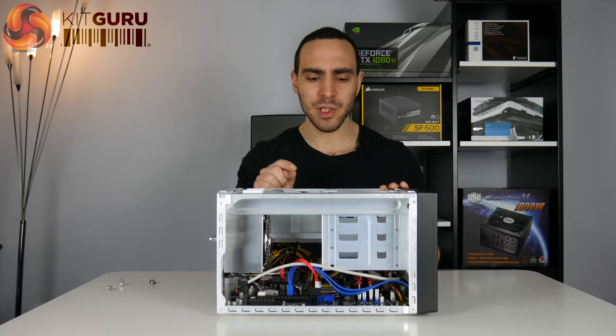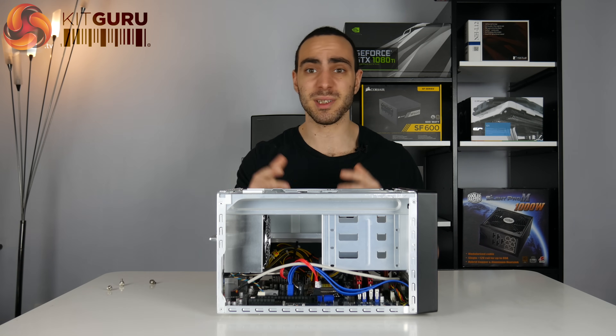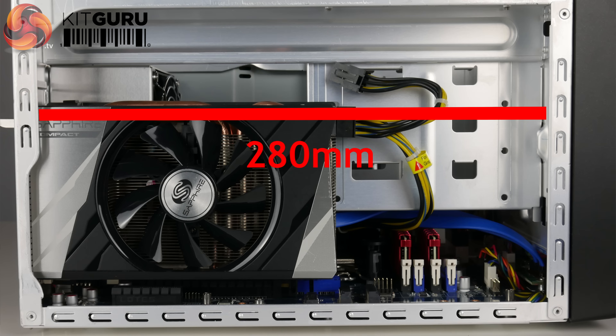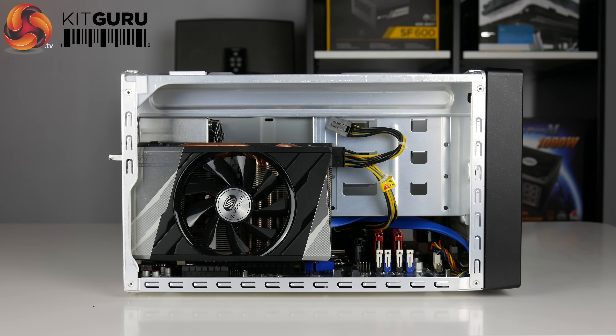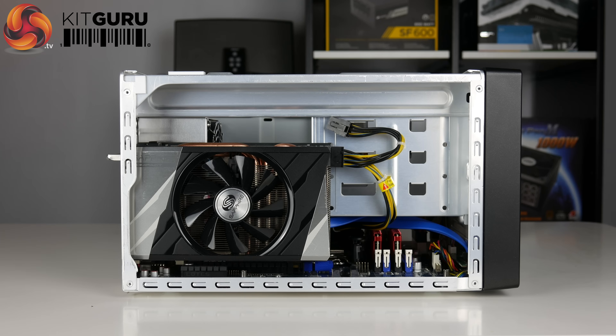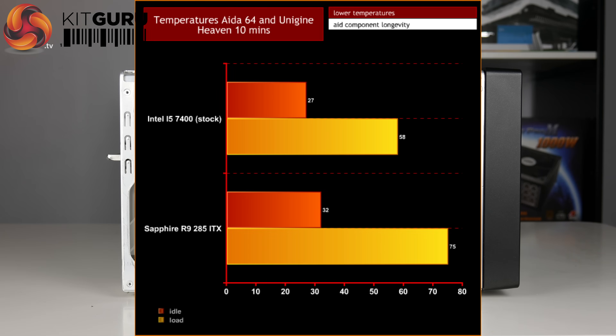I mounted a GPU in here to test out the total capability of the case, and seeing as the PSU is up to the task I stuck an R9 285 in, which fit perfectly. There's a lot of length left, so you can fit a long graphics card in here as long as you don't go over the power draw. For temperature testing I used a combination of AIDA64 and Unigine Heaven running simultaneously for about 10 minutes. The temperatures were quite decent: the hottest core on the CPU reached about 58 degrees and the GPU peaked at about 75 degrees.